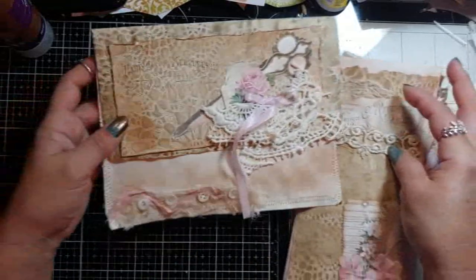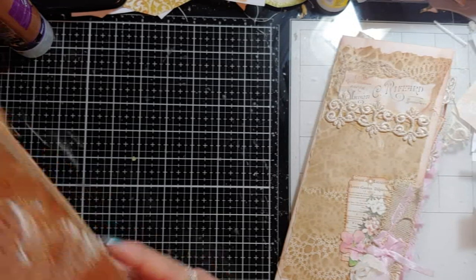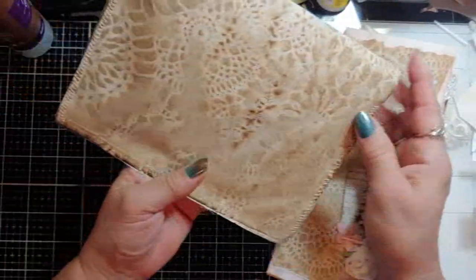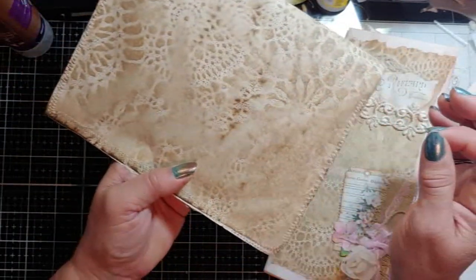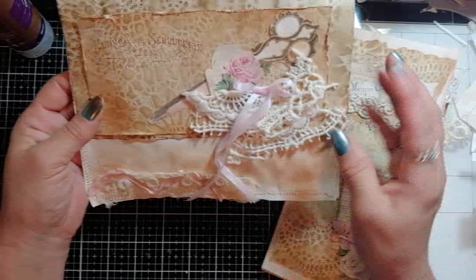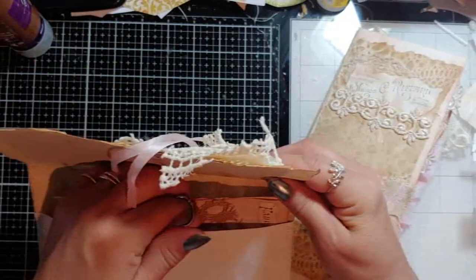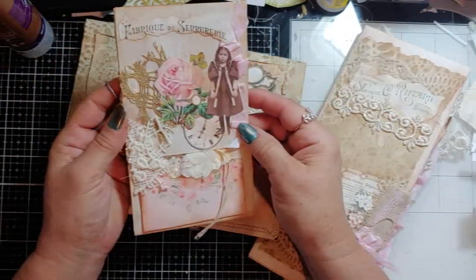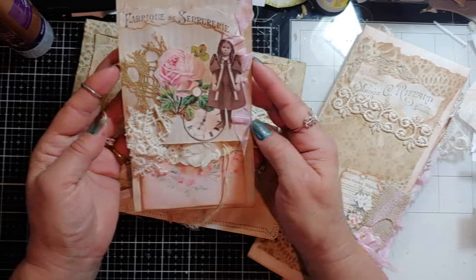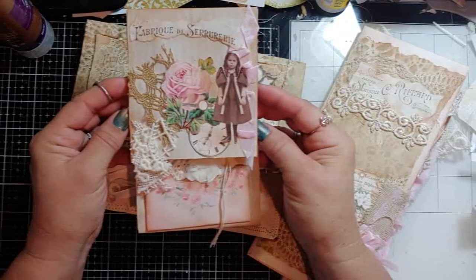Each one comes with an envelope. The envelopes are eight and a quarter by six and a half, and they're decorated with coffee-dyed paper with a lace tablecloth on them, and then they've just got your vintage trim and they're all a little different. Inside is the policy envelopes I was trying yesterday. I decided to do it my way — it's more of an altered envelope style.